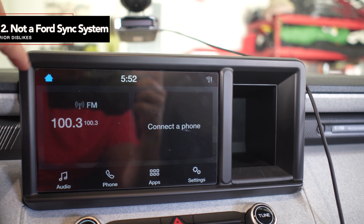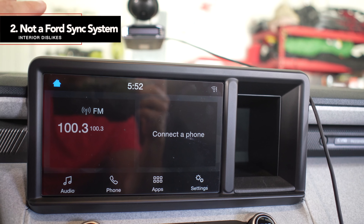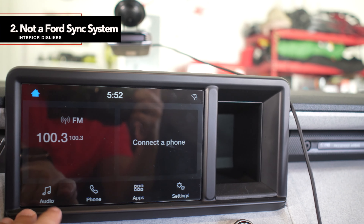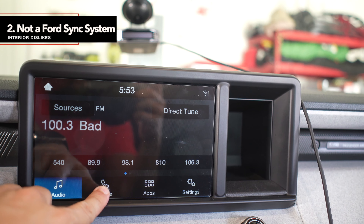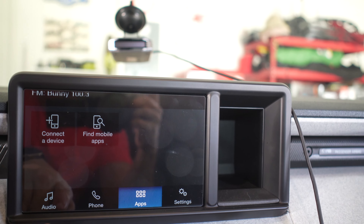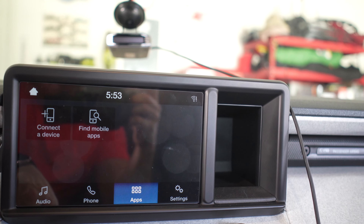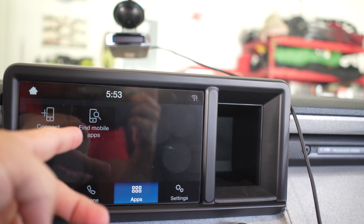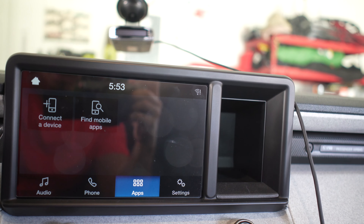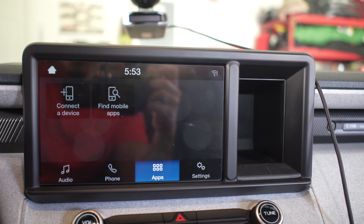One thing I don't like is that the infotainment setup is too simple — super stripped down, very basic. Whether it's the audio section or phone connectivity, when you go to apps there are really no apps. I don't know why that section is even there. It has a 'find mobile apps' option, but when you try to find mobile apps it really doesn't find anything unless connected via phone. Even using the Ford app, it doesn't give you anything extra. That's kind of stupid.